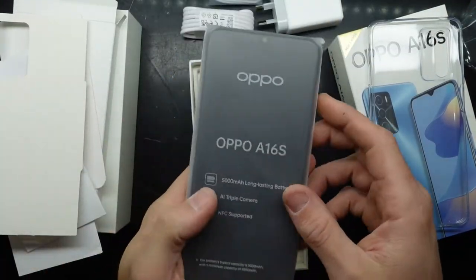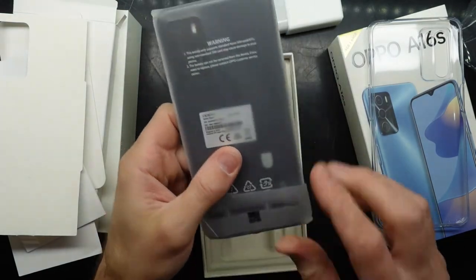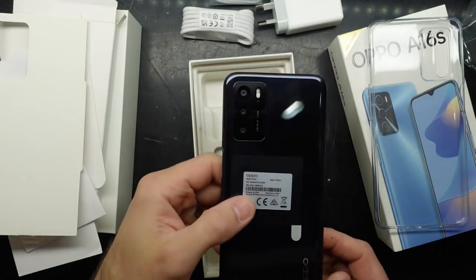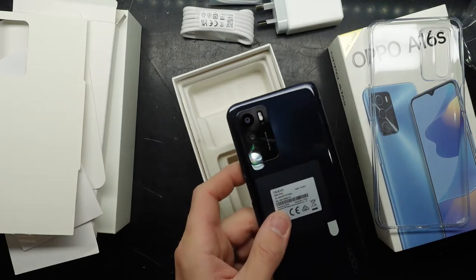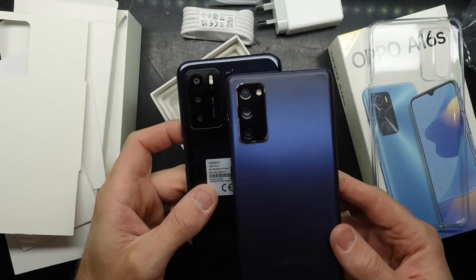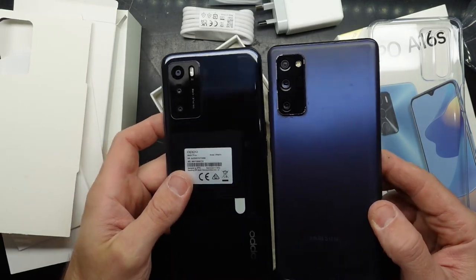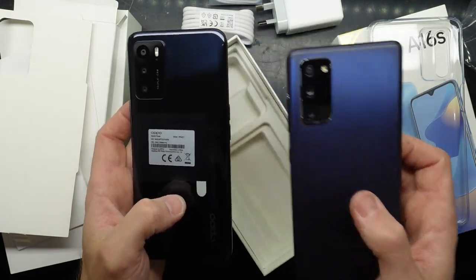Looking at the phone itself — very plasticky. I can see they've gone very much for an S20 Fan Edition look to it, especially with the back. Comparing it side by side, it's very much an S20 Fan Edition look-alike. We do have a glossy material rather than the satin material on the Samsung.